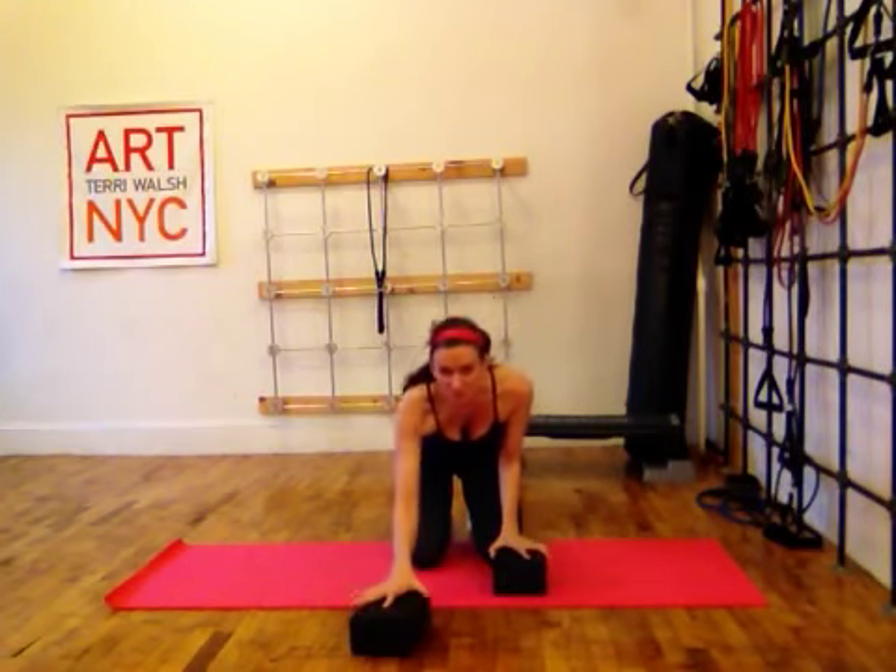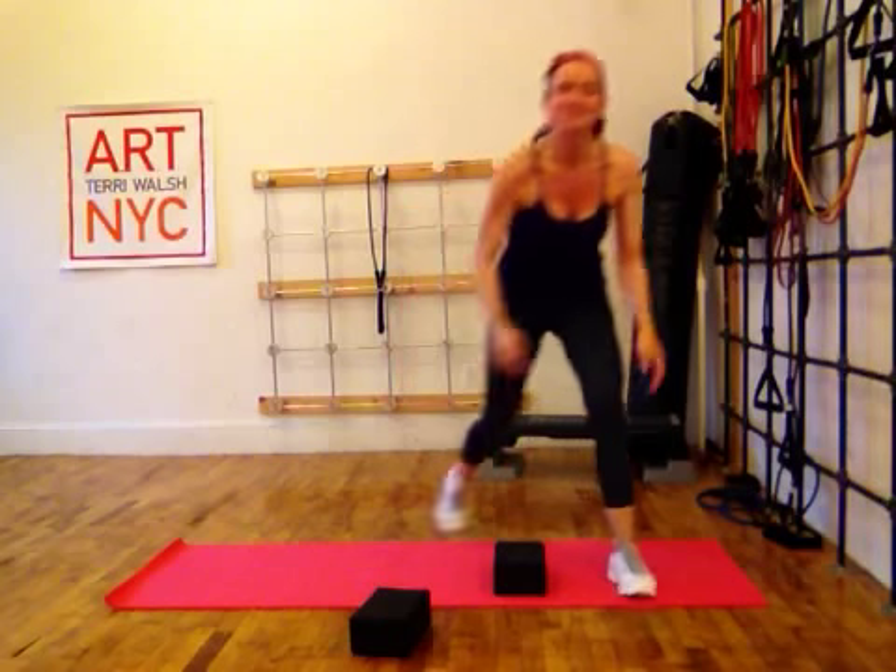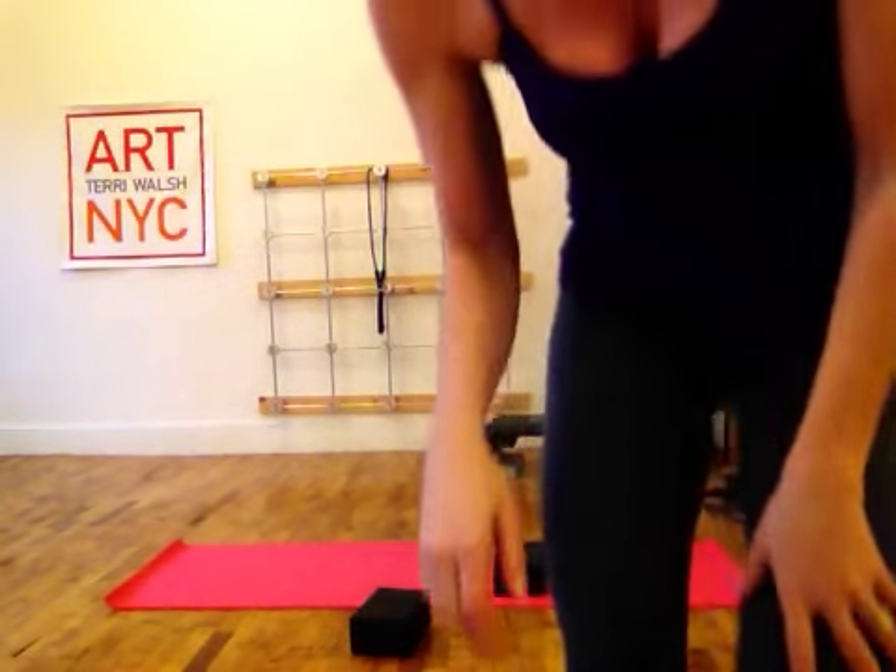Then you will switch the blocks and do it on the other side. Happy hip toning.